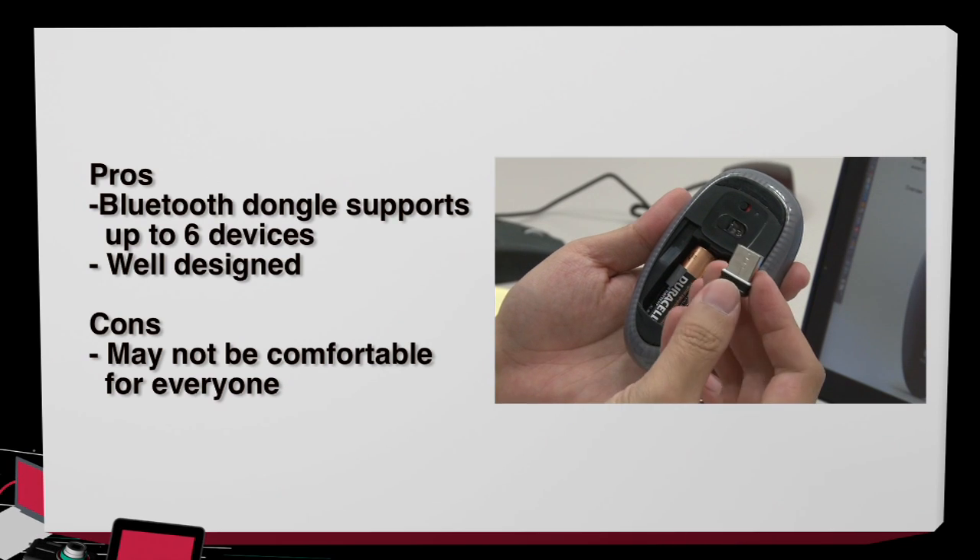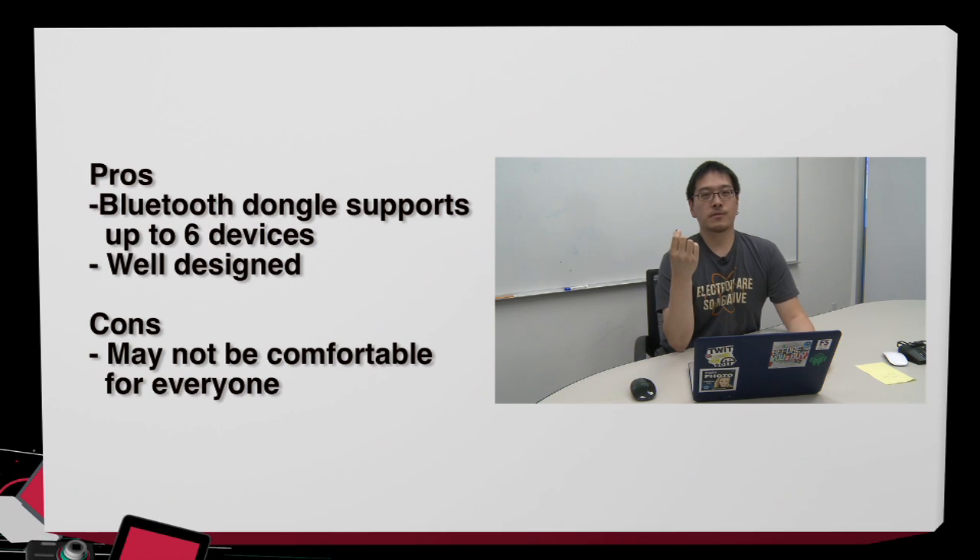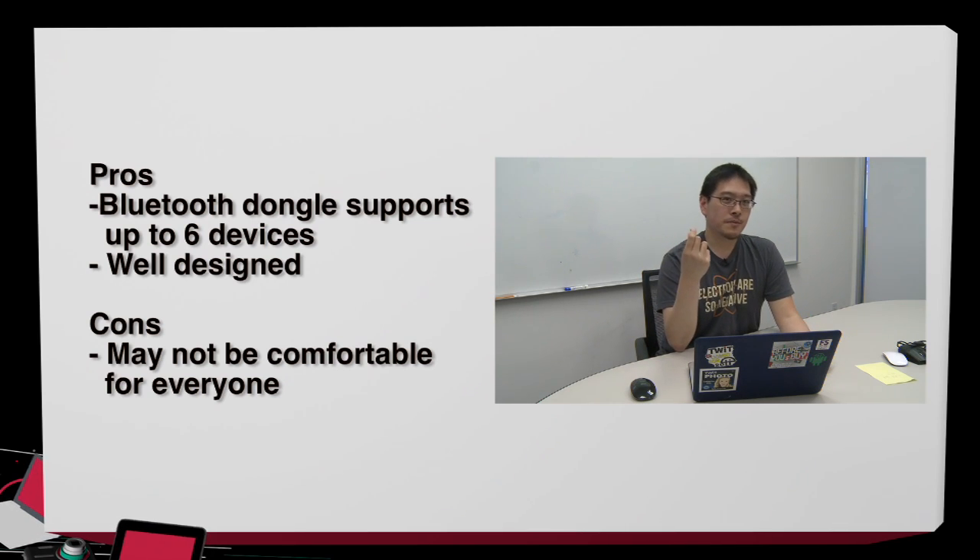As for pros, the Bluetooth receiver has actually been updated on this mouse. This receiver will work with up to six other Logitech peripherals. So if you have a wireless keyboard from Logitech, you can use that with this receiver as well.